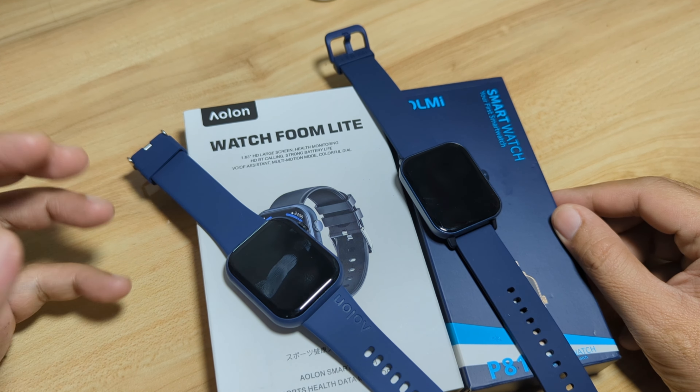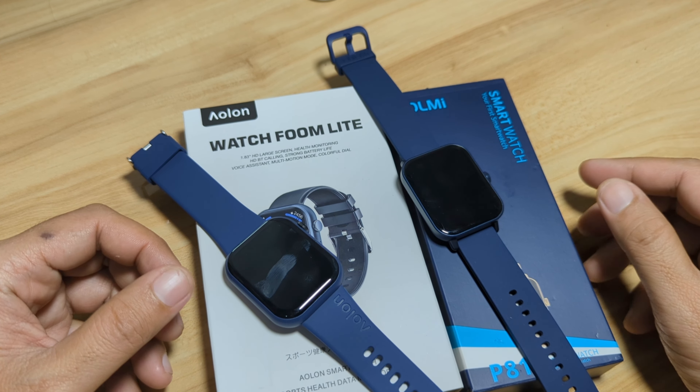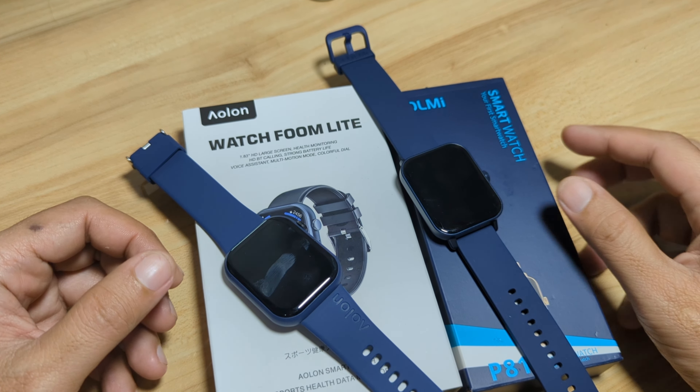Good day! This is smartwatchspecifications.com, the premier site for smartwatch specs, news, and reviews. We have here two sporty smartwatches and we are going to have a video comparison of its design as well as features. On our left, we have the Elon Watch Foom Light, also known as the Elon Foom Light smartwatch. And on our right, we have one of the newest smartwatches from Colme, the Colme P81 smartwatch.